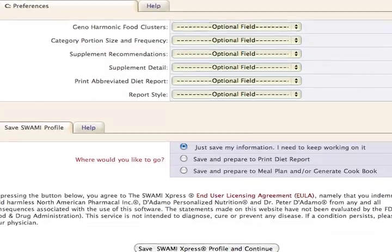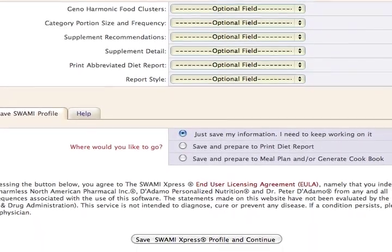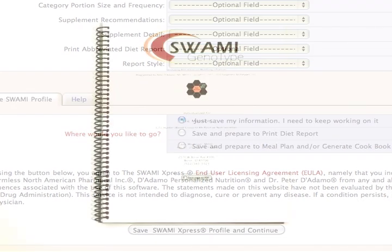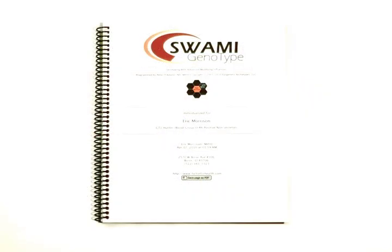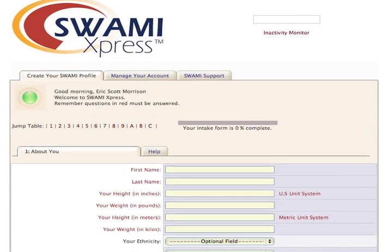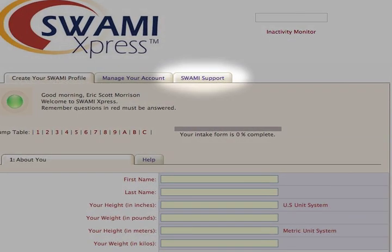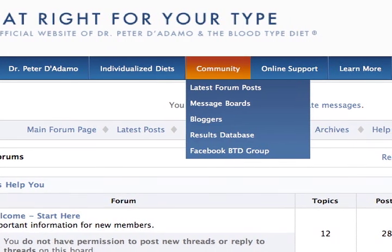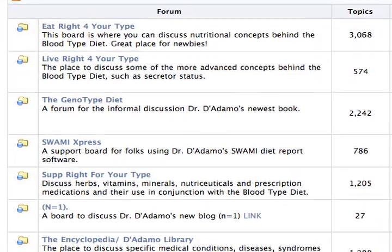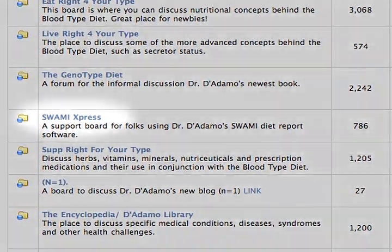When you've completely filled out the SWAMI intake form online and customized your preferences, you're ready to save and print your diet report. Once the report is generated, you can save the file as a PDF document to have printed and bound at a copy store, or simply print on your home computer. For further information, see the SWAMI Support tab in the main menu, or join the online community message boards on diadamo.com, where you'll find a forum on SWAMI Express to browse or post your own questions.